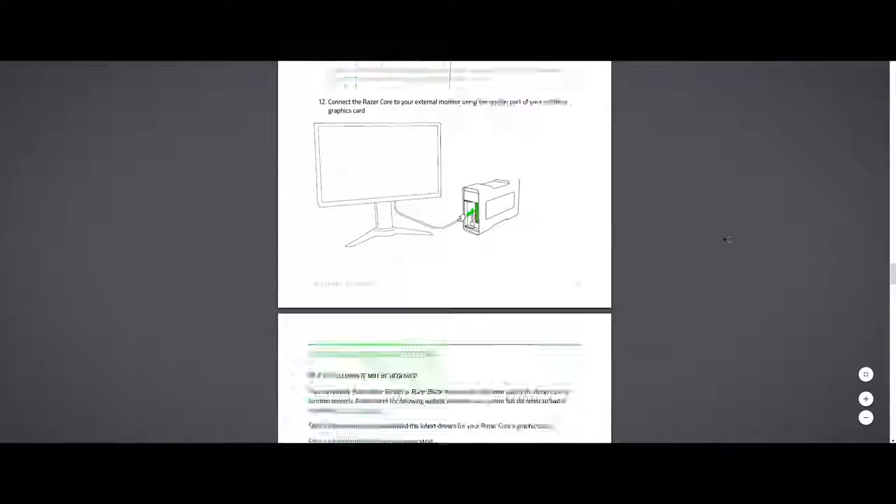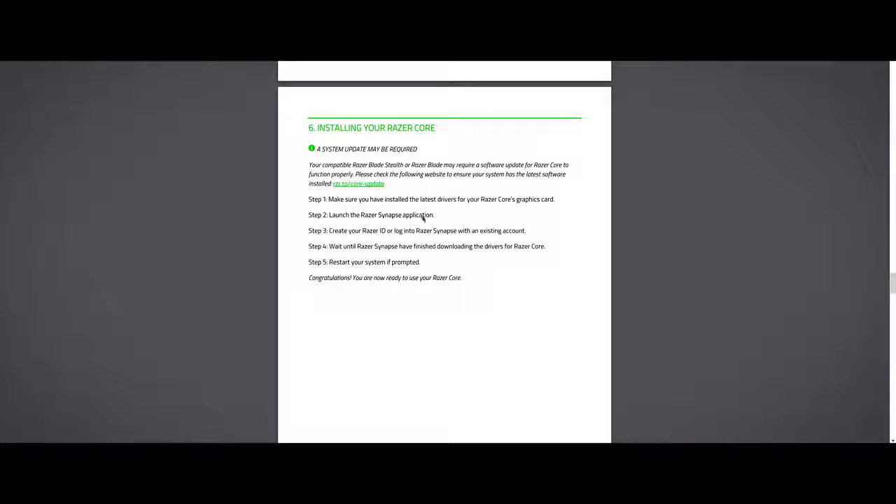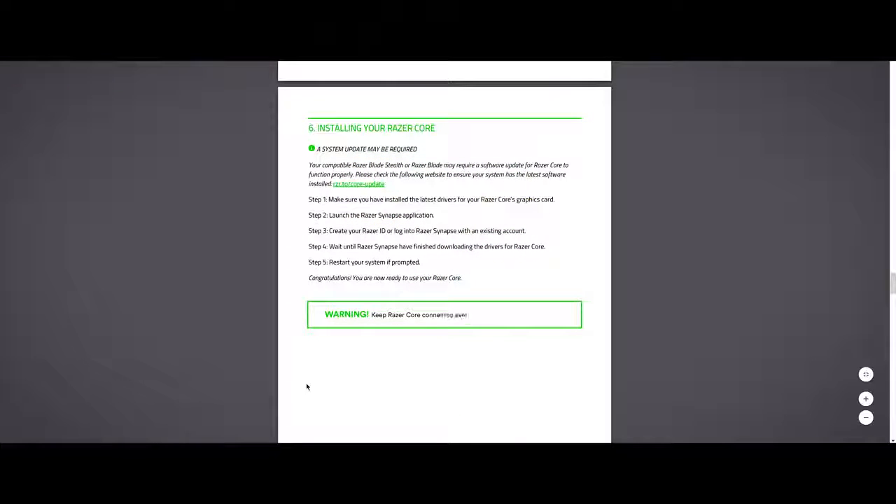I have only one question: why is this not mentioned in the instructions? There is not a single line saying that Razer Core has to be plugged into the laptop when you're updating drivers. It wouldn't be a problem if I had two games installed, but I have tens of softwares, plugins, fonts, and a bunch of stuff. A problem like that is really, really painful.